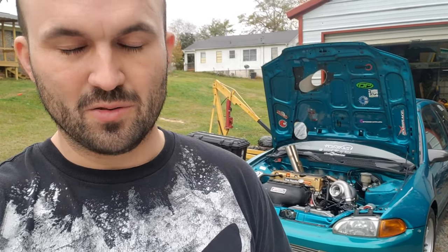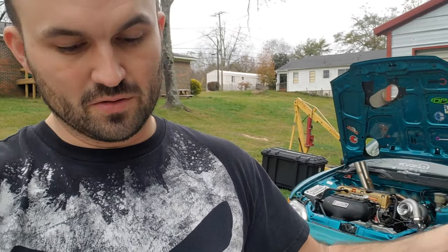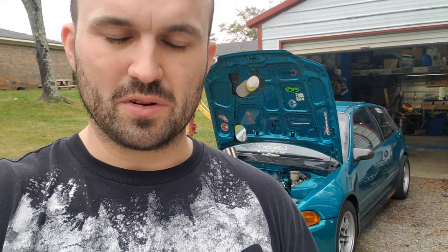Just going to do a quick rundown on what it took to build this all-wheel drive car. Maybe you guys can replicate it and enjoy something similar. I'm going to break it down into several parts throughout the video, and if you scroll along the timeline, you'll see where I've got it broken up into the different sections about the build on the car.